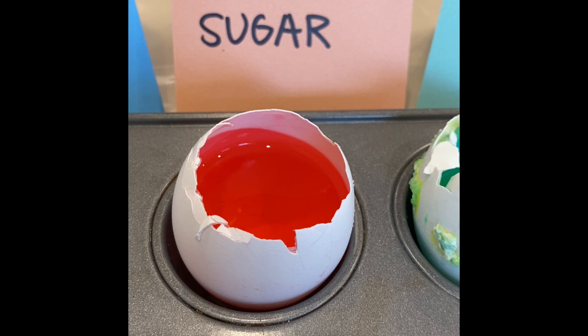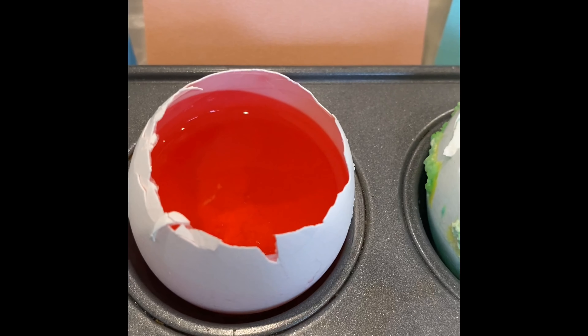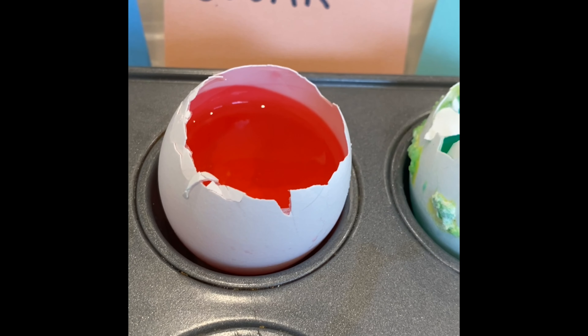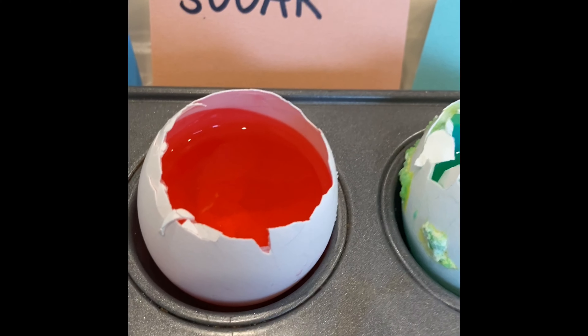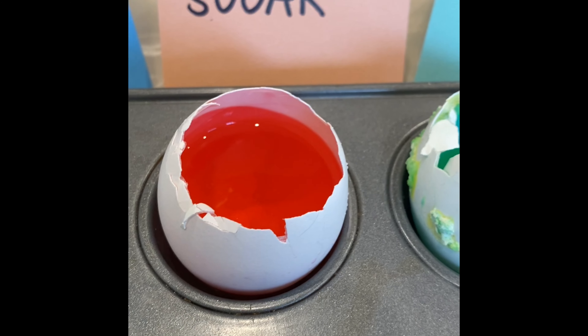Next is our geode that we made with the sugar solution. All the sugar seemed to dissolve in our hot water when we mixed it together, but there aren't any crystals on the outside of the shell or inside of the eggshell. Why do you think that is?